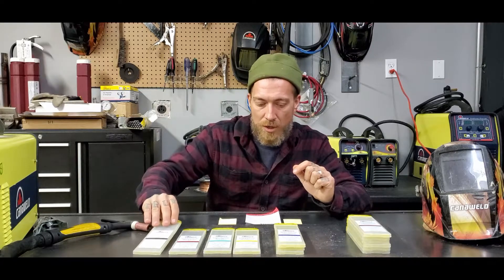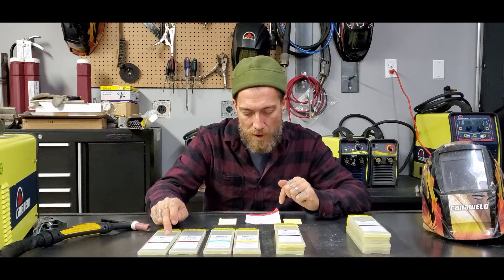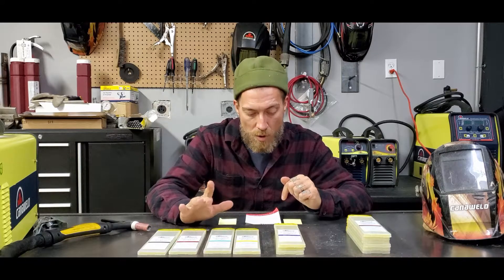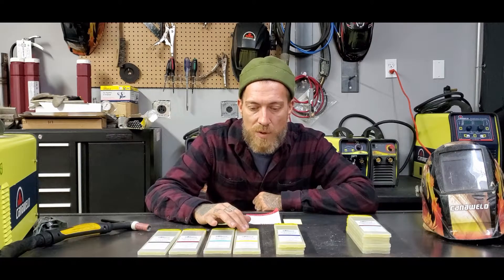Your red tungstens are good for medium amperage, your grey tungstens are good for low amperage, turquoise is good for mixed use — they are kind of an all-around rod — and gold actually has the widest amperage range, able to work without splitting or cracking.